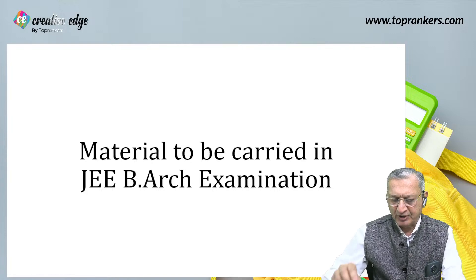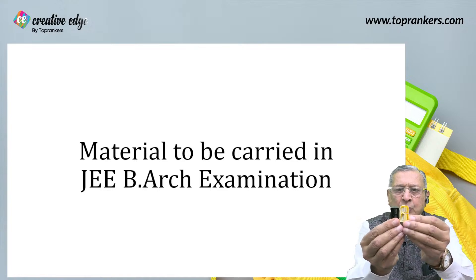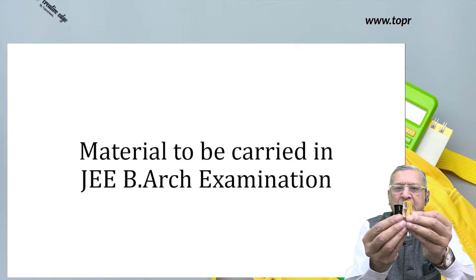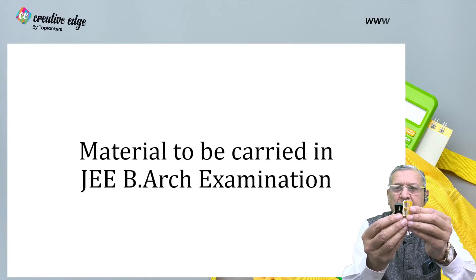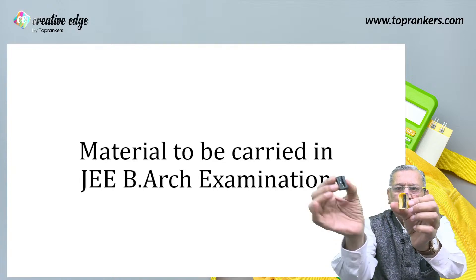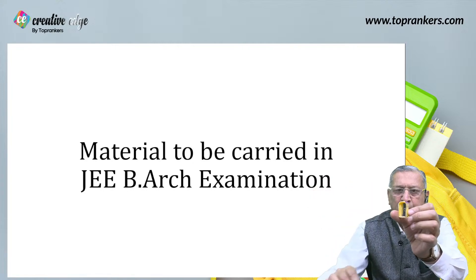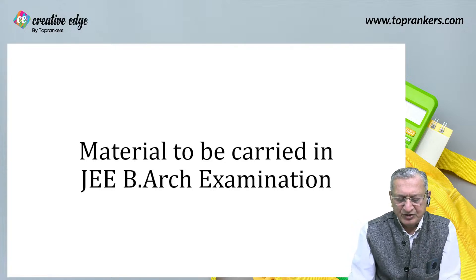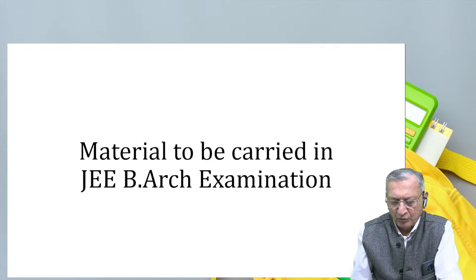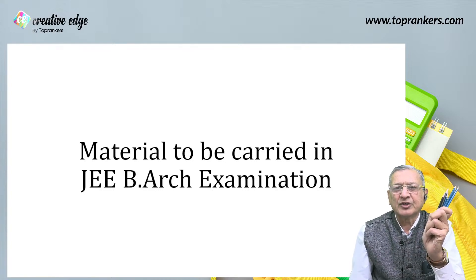Do not take a small sharpener with you. I am keeping these two sharpeners in front of you so that you can make out the difference. Take the bigger one — the bigger sharpener will sharpen the pencil better. With two pencils each, you should be able to solve both questions fairly well.